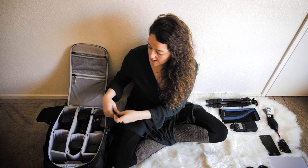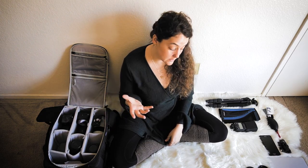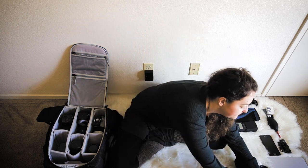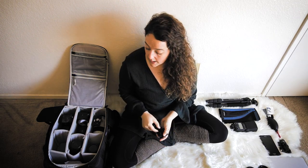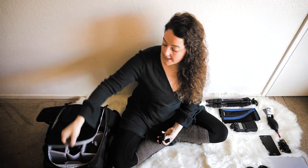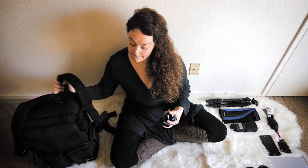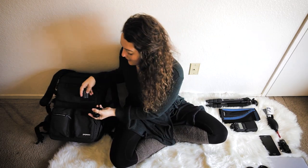This camera strap is the Peak Design wrist strap — I love it for that extra security. For batteries: I have five batteries for my a7R II and two for my a7R III. The a7R II drains faster, which is why I have more. The a7R III has a much larger capacity battery and works really well, so two is enough.